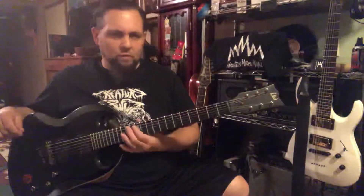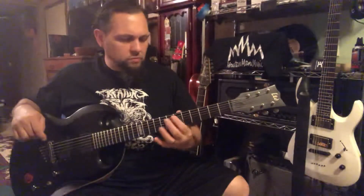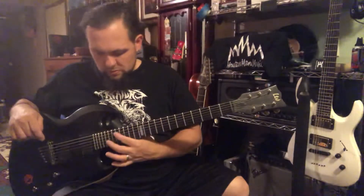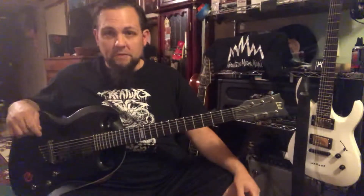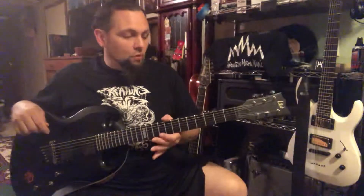This thing has an Ebony fretboard with 24 frets. I would never have guessed that to be honest with you — I thought this was a 22-fret guitar. I looked up the specs to make sure I had everything down before I started. Ebony fretboard, 24 frets.